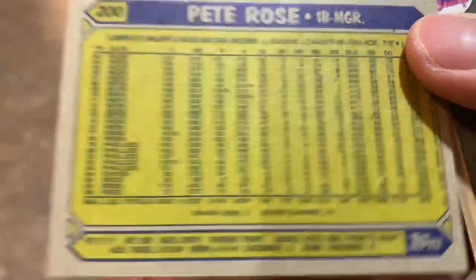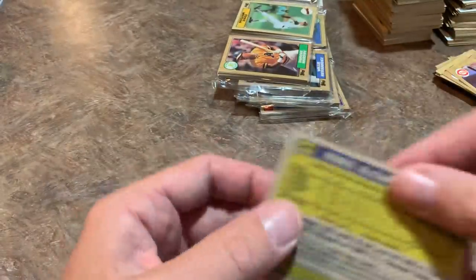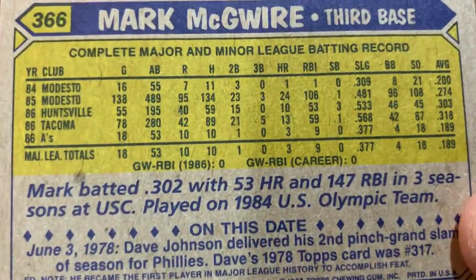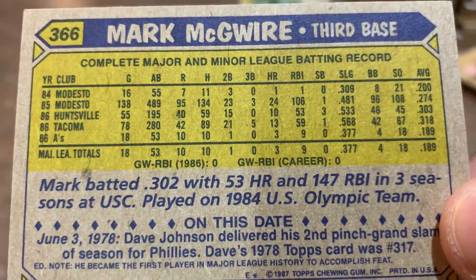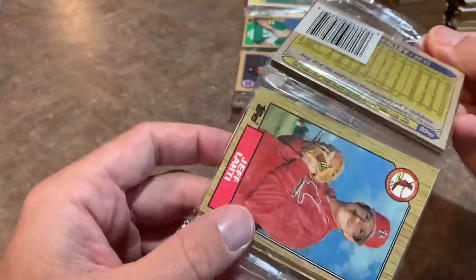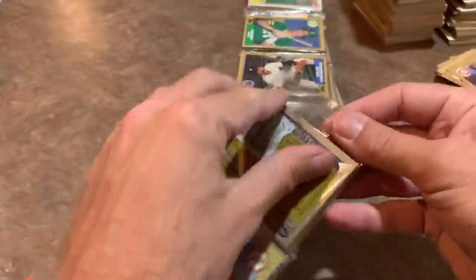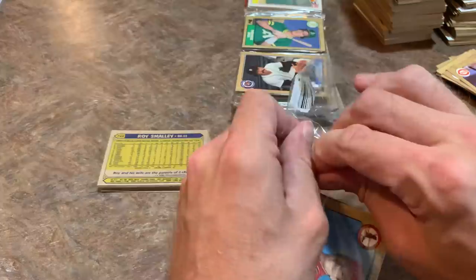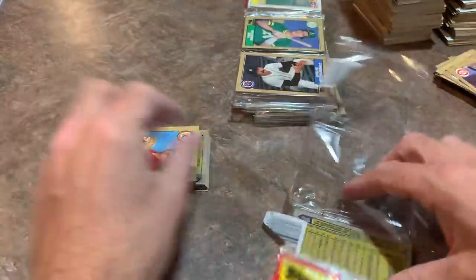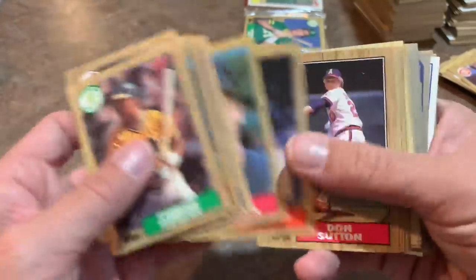What we used to do to find out if it was a rookie card was flip the card over and see how many years of major league service the player had listed. If he had one year with a team, that told us it was his rookie card — obviously they weren't making cards of players just sitting in the minor leagues. Now there are rookie card emblems/logos on the card to tell you directly, which is very useful.